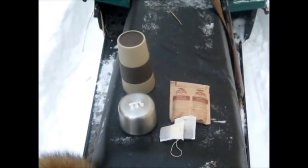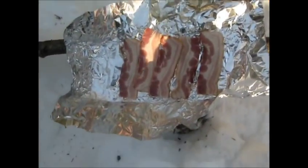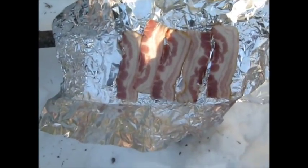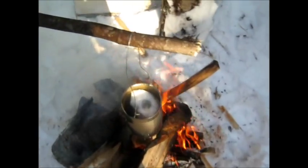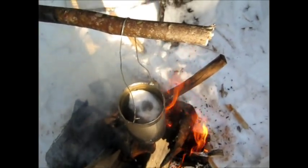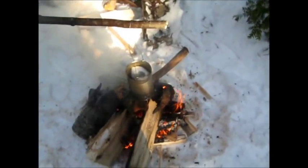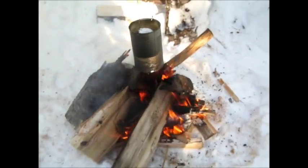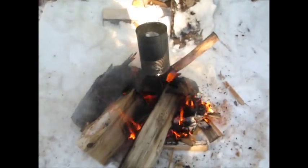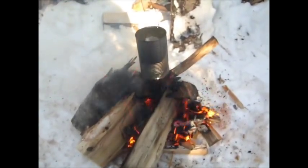Oatmeal, two eggs, some bacon. Got the fire going. I forgot my tripod today, so I've got to hold the camera in my hand all the time.